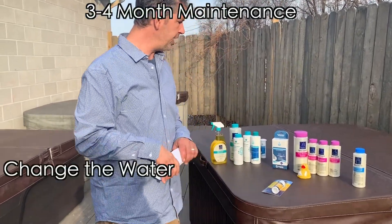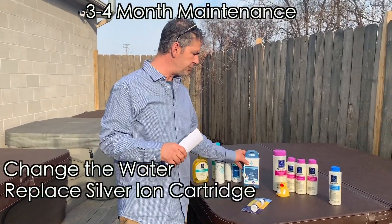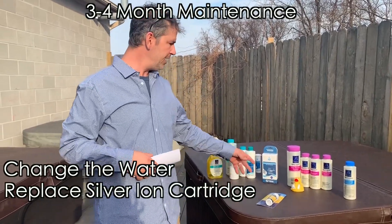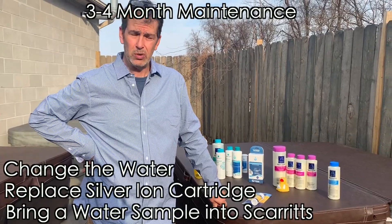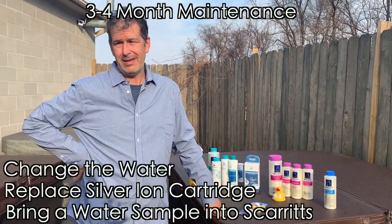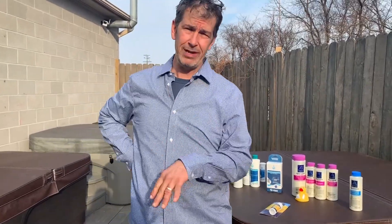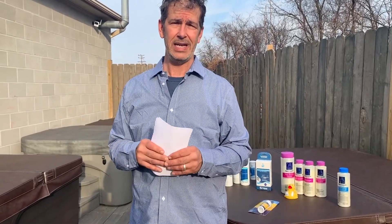Every three or four months, we're going to change the water. We're going to replace the silver ion cartridge, which is in the filter standpipe or hangs near the filter — these last for four months. Then you bring a water sample in to your local pool store, which is us, and we test it and tell you what you need to do to balance the water. We can't use a previous water test done months ago; you've got to use the water that comes out of the tap because it can change as often as day-to-day. So that's our hot tub maintenance for chlorine or bromine. Thank you very much.